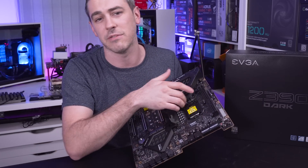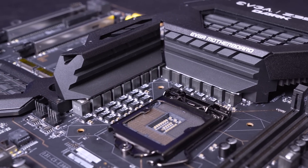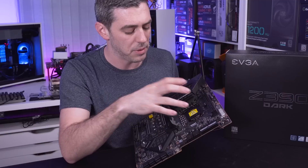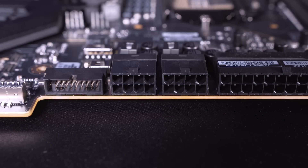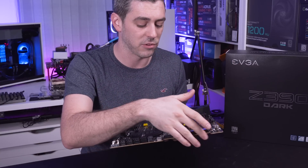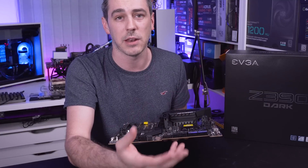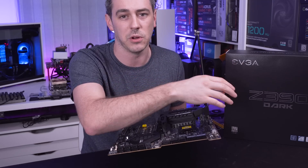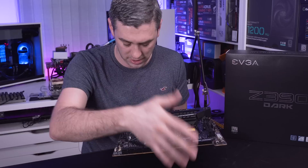Around the CPU socket we have a 17-phase power design, 12 of them for the vCPU, with the rest split across other areas. In terms of getting power delivery to the CPU, we have a single 24-pin and two 8-pin connectors. I actually really like the fact that these are all over here on one side - not only does it give you that cool styling with the cutout, but it lets you do your cable management just that little bit better, keeping everything in one location.